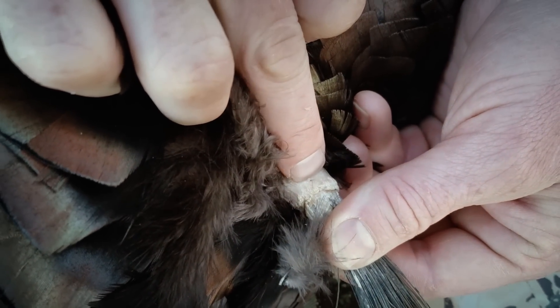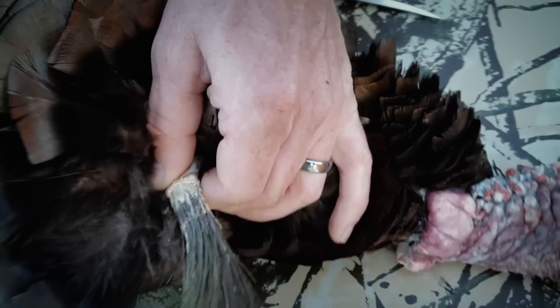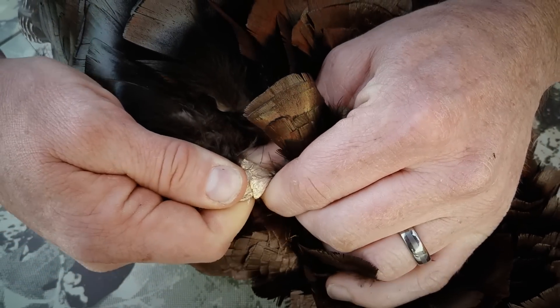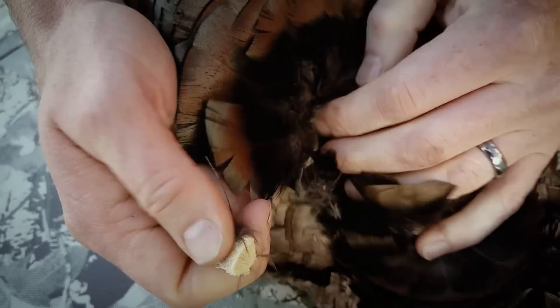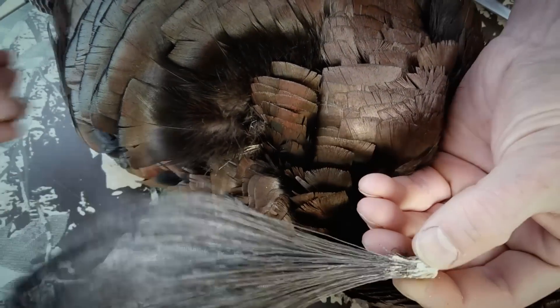What you want to do instead of actually cutting it — you can pluck these just like a feather. You just pull that back and it actually pops right off just like a feather would. So that's your beard and you're all set.